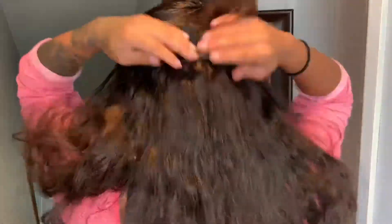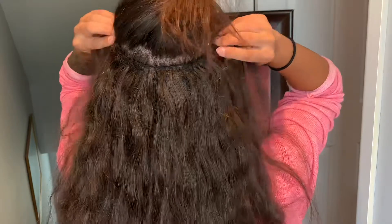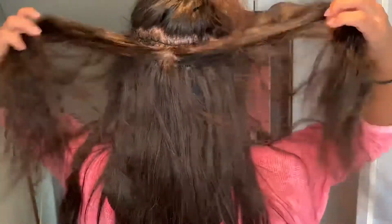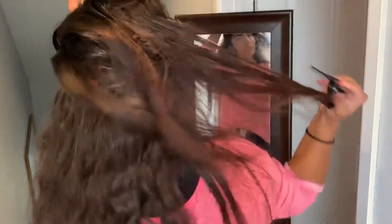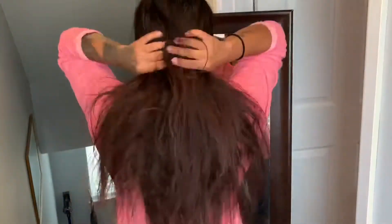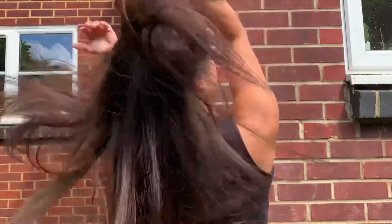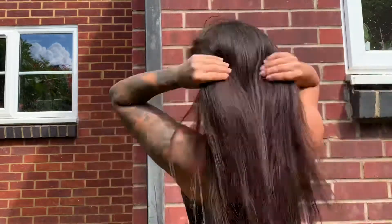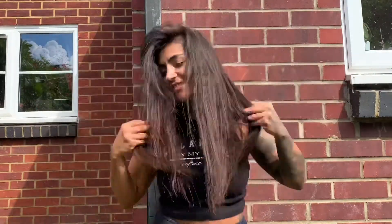Pay attention to the beginning and end of your weft because that's where it can come loose easily — be careful nothing is sticking out. This is how it looks — the hair has been used many times so I just need to style and cut it. I've got two wefts with some room between them for easy cleaning and washing. Outside styled with a straightener it looks perfect, blends well into my hair, gives lovely volume, and is exactly how I wanted.